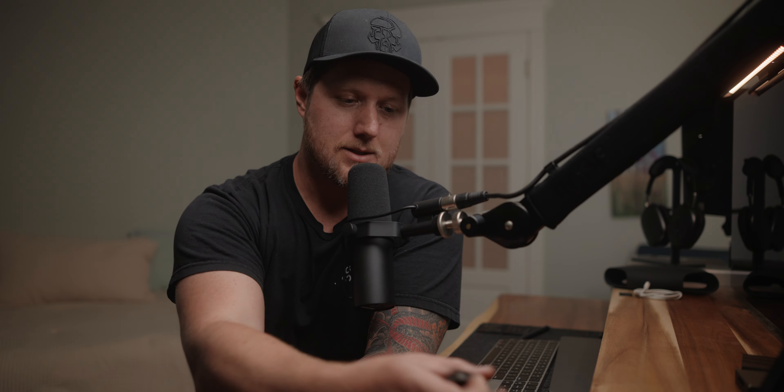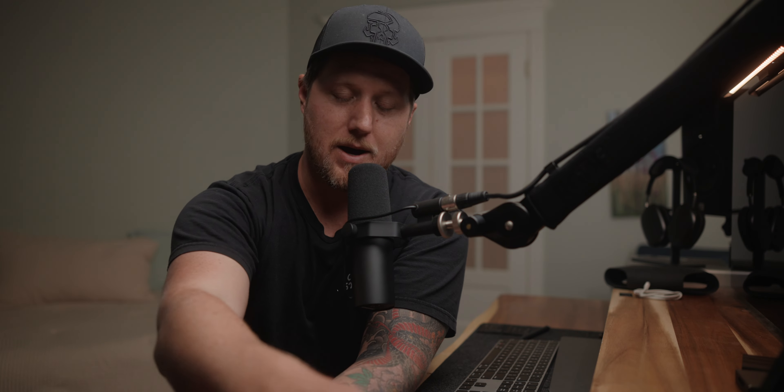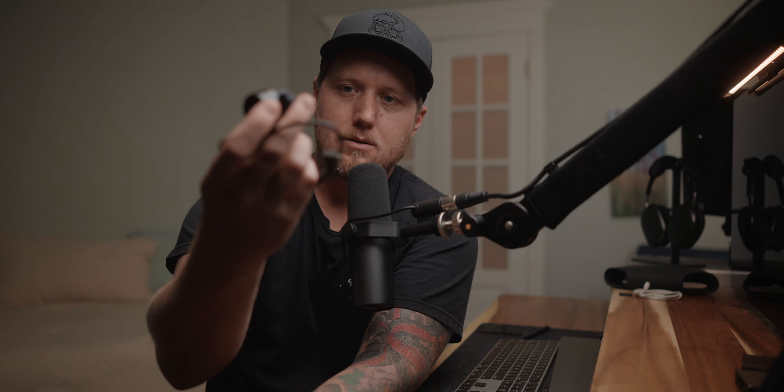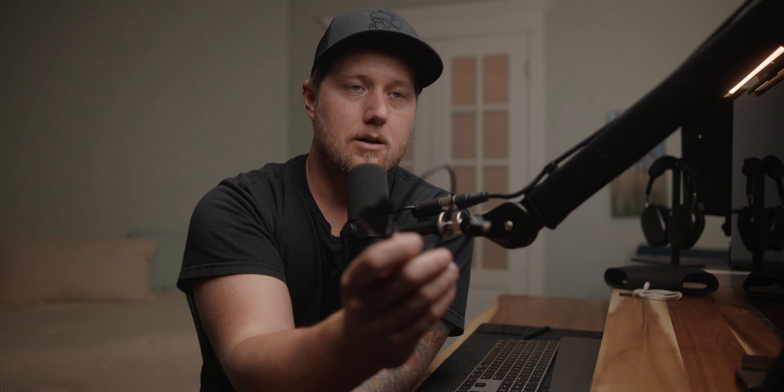In my experience, this thing has just worked and has been really easy to use. For example, one thing that's so easy to do is calibrate the motors. All you do is click this button right here, hold it down for a couple seconds, and it will automatically find infinity focus and minimum focus — that's if you're on a cine lens or stills lens that has hard stops. That's really helpful for doing lens swaps on set. You can also calibrate stills lenses without hard stops; it takes a bit more time, but it's still really easy.